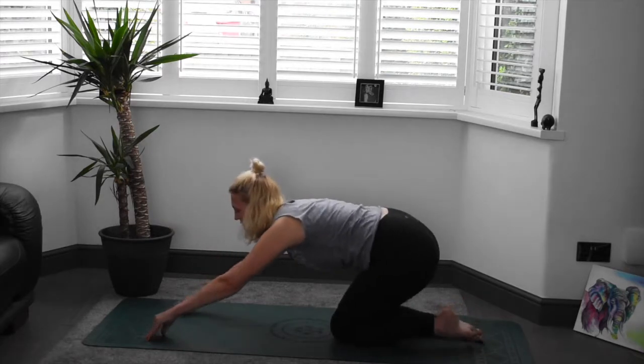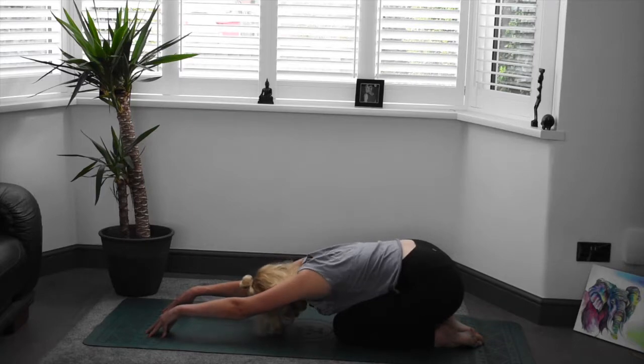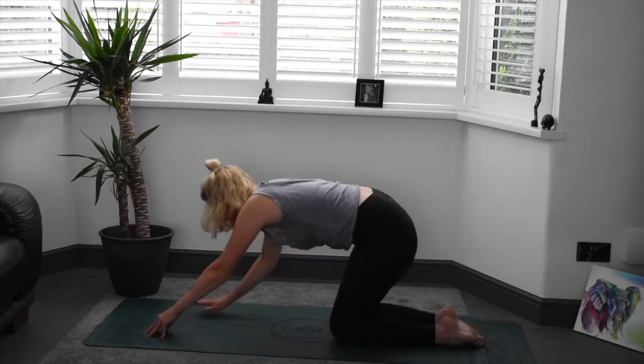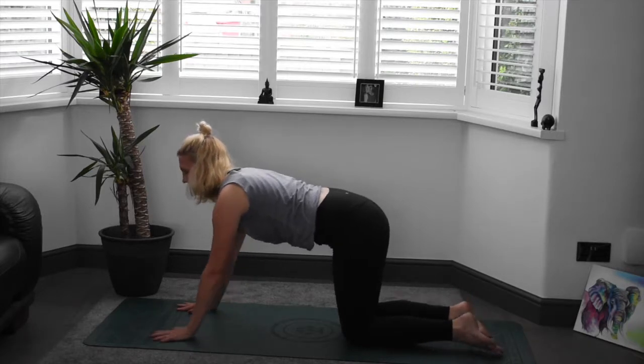We're just going to take a few breaths in child's pose, coming onto the fingertips here just to release those shoulders a little bit. Maybe a few rotations here, a little bit of a wiggle to release that tension. A couple more breaths before we go on the left side in lizard. Bringing the body back up once again, finding that lovely strong position, just walking the hands away from the body slightly.